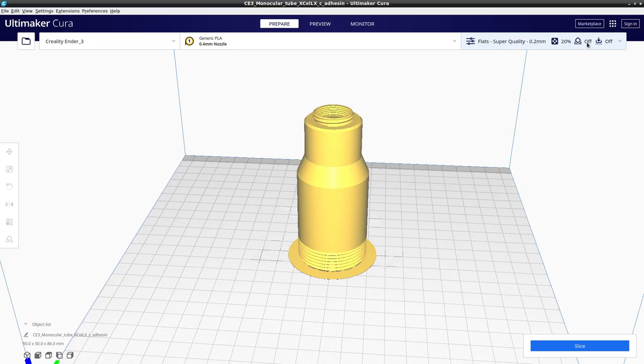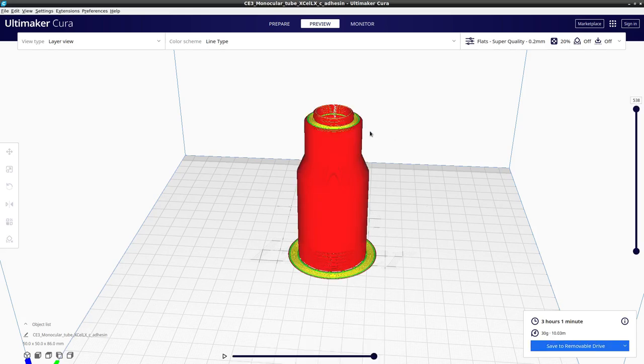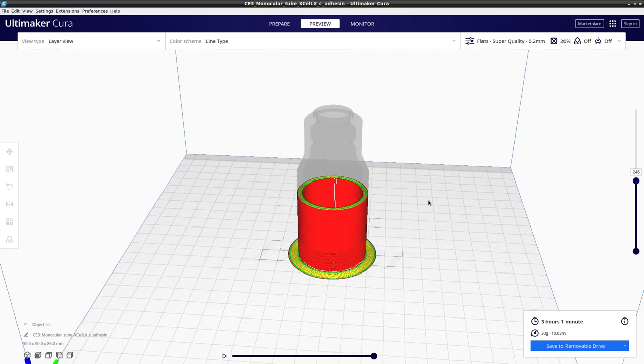We don't need any supports so that's off. Now we simply click the slice button, and after a while it will calculate the various parameters and show us our sliced model, which we can preview using the preview mode.